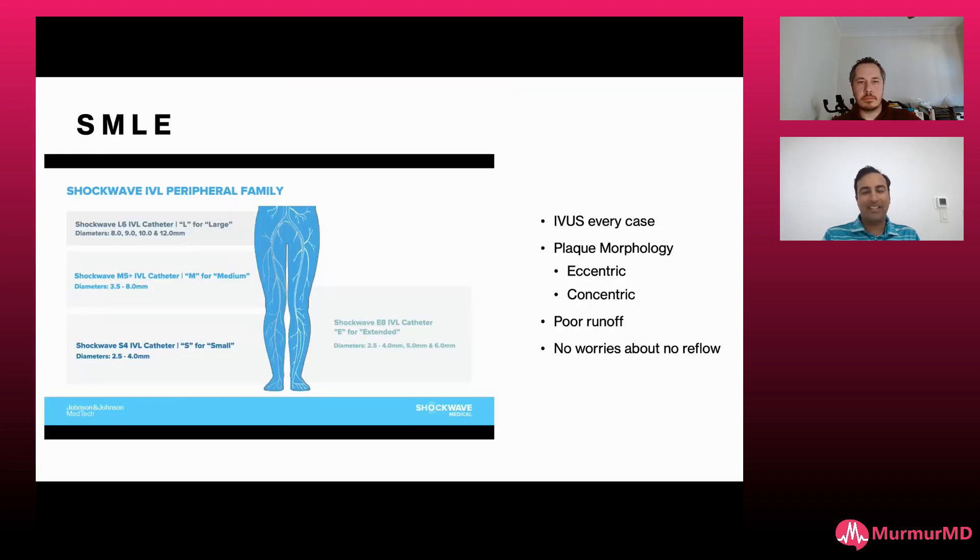You see a lot of calcium in the SFA. I couldn't even see anything really below the knee. Preparing these slides, I finally learned what S, M, L, and E stand for: S is for small, M is for medium, L is for large, and E is for extended 150-millimeter shaft length.